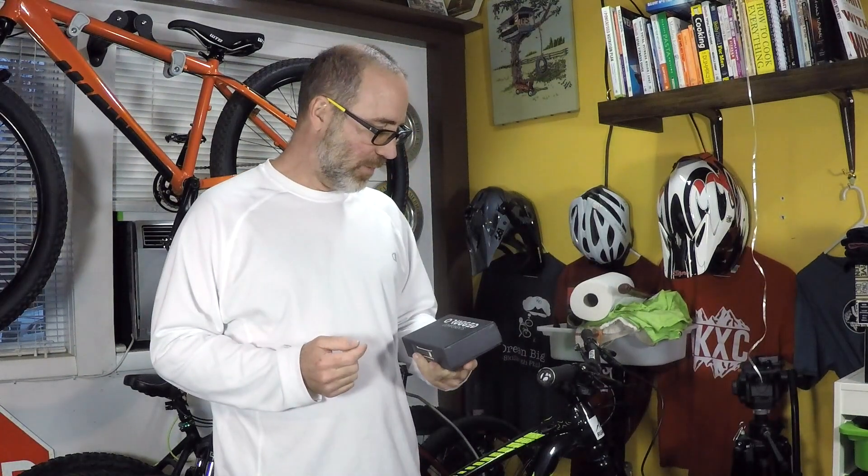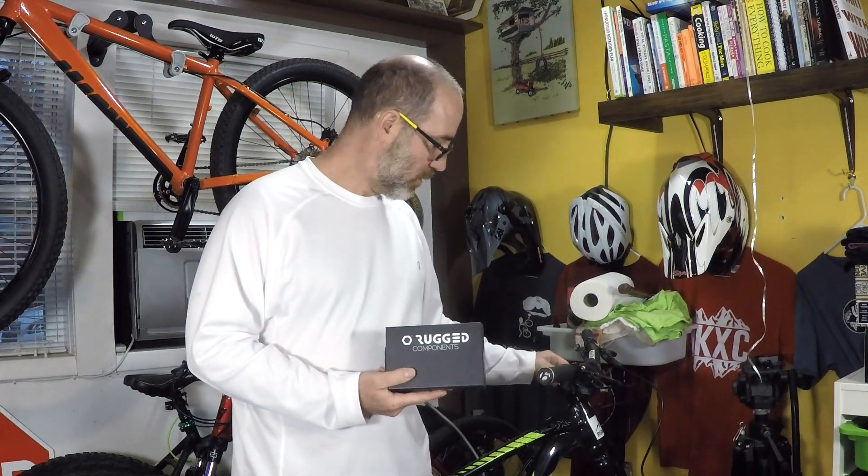Hey folks, this is Gene from Regular Guy Mountain Biking, and in this video we're going to have a little bit of fun and install this multi-tool from a company called Rugged Components on my Remedy.